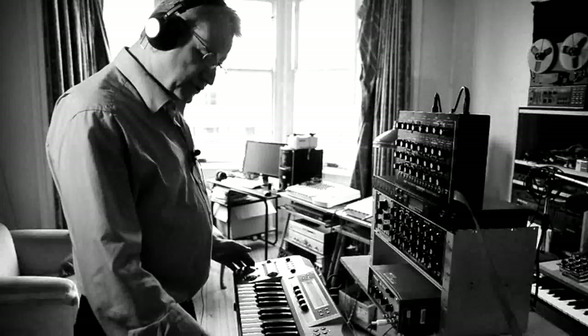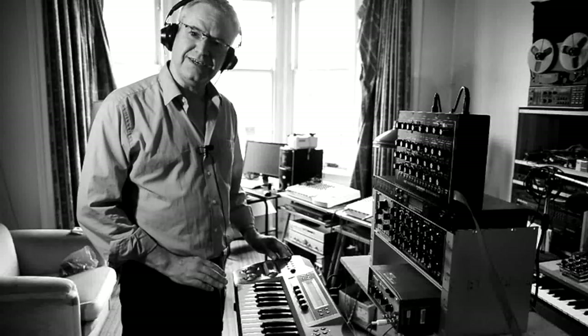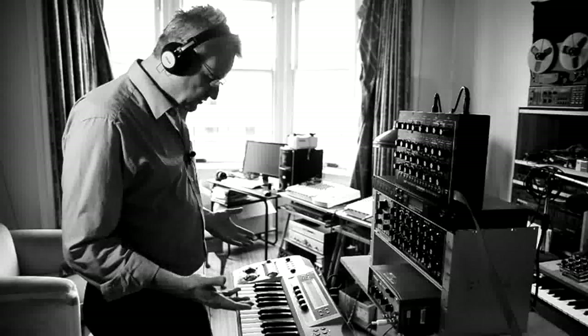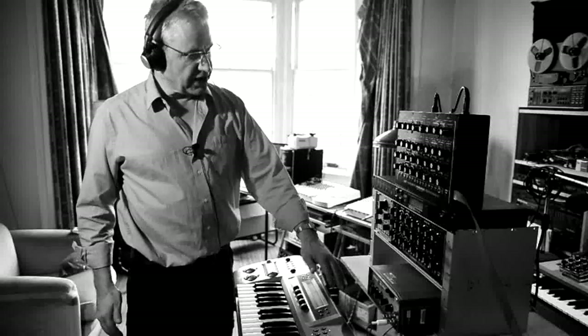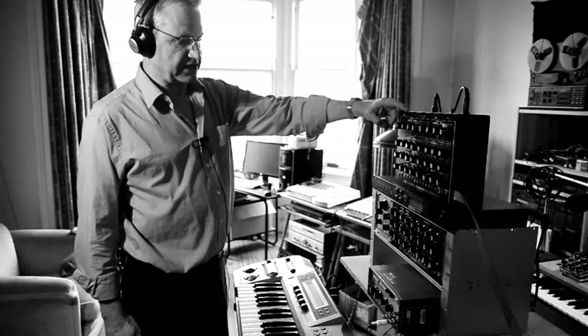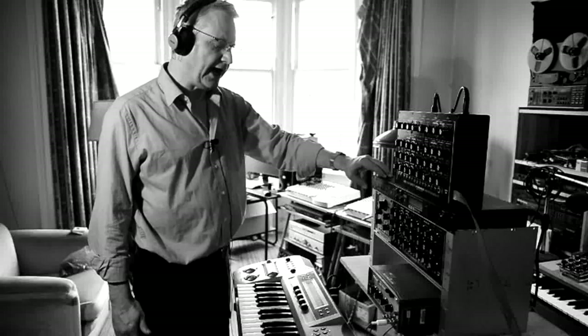What we have here is a Korg Prophecy with its 3 octave keyboard, pitch bend and modulation wheels. It's a favorite compact MIDI controller keyboard that I like to use. The MIDI is going out to the Kenton built-in MIDI that's in the Micromac D, and it's also going to this Kenton Pro 4, which I'll demonstrate with the 3 oscillators in the Micromac shortly.